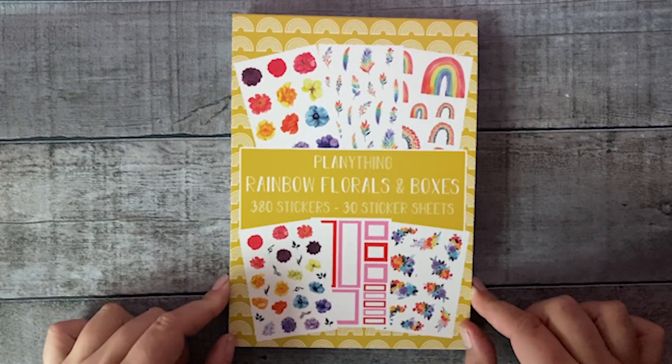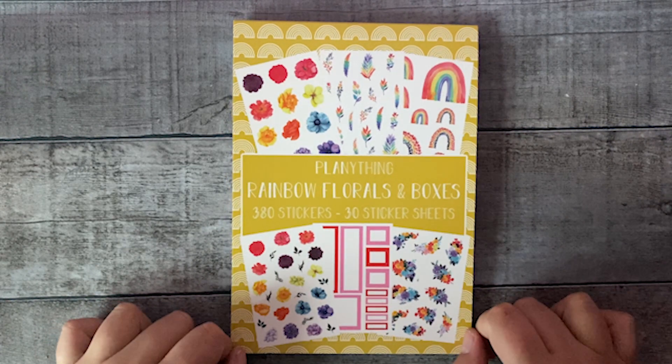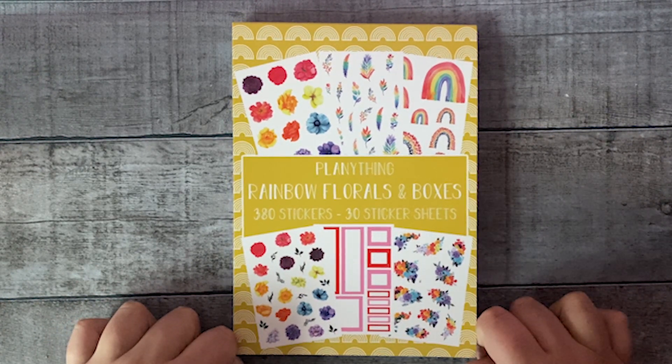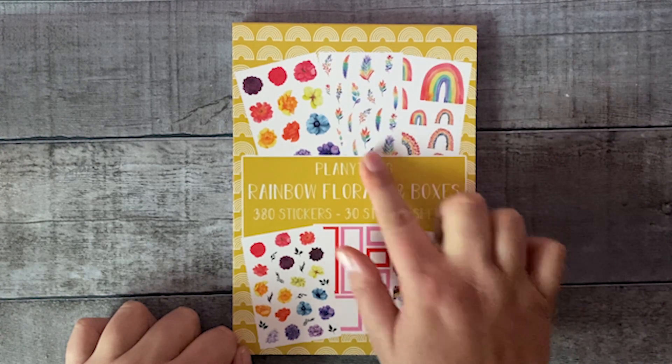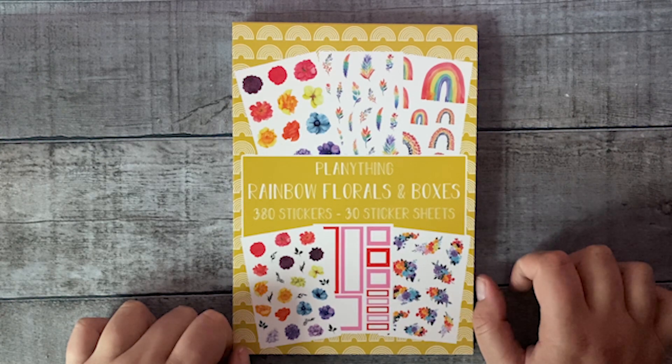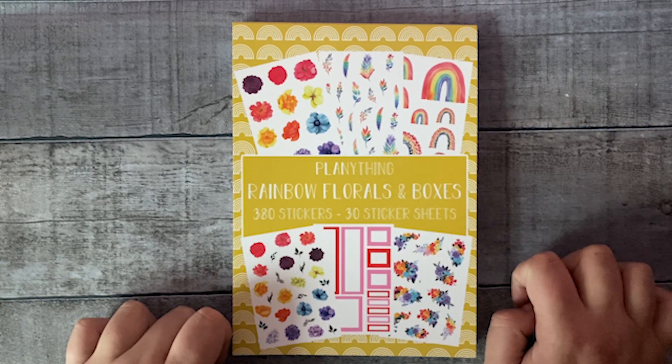I hope you like the sticker book as much as I do. I'm really in love with the variation of different colors of the rainbow florals, also the rainbow leaves, and of course also the rainbow boxes. I hope you enjoyed watching this video and see you at the next one, bye!